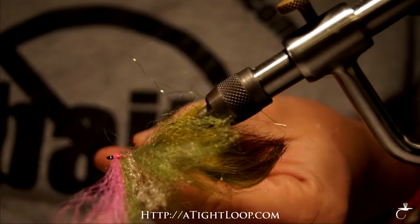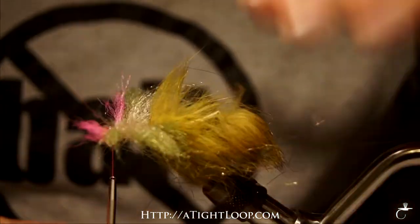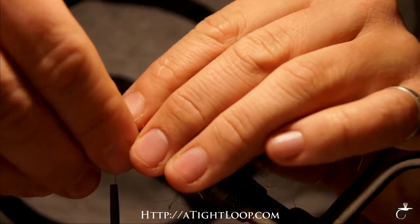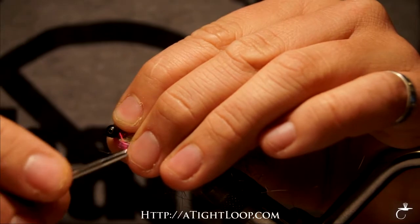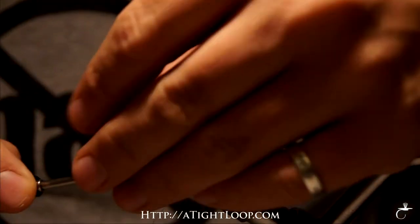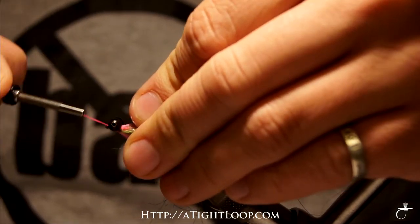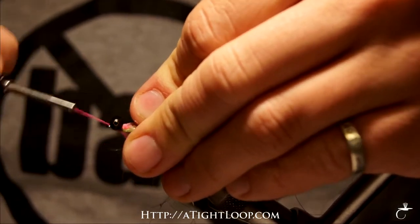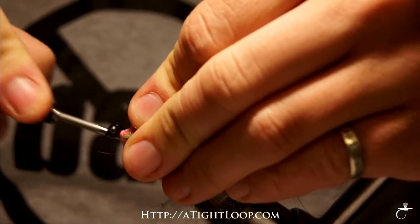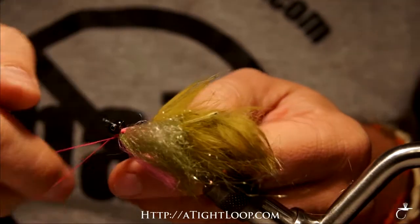Get that tied in and trim it up a little bit. Now we're going to flip the fly over and tie in our bead chain eyes. I set them on top of the hook — I want this hook to ride hook point up just like a Clouser — with a couple crisscross wraps and then lock them down. Go ahead and knot the fly off.